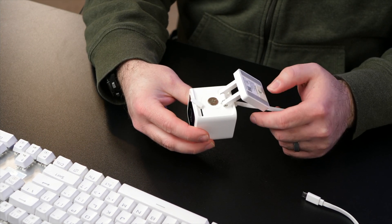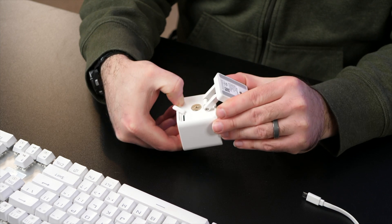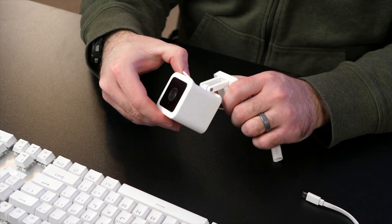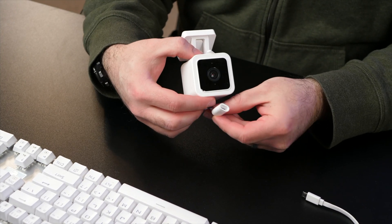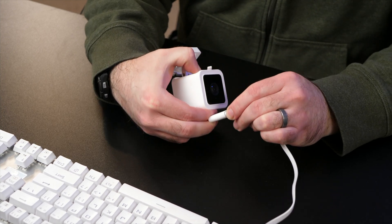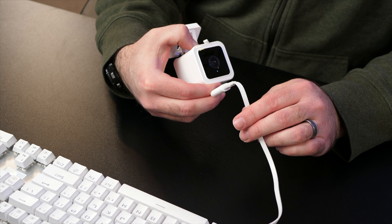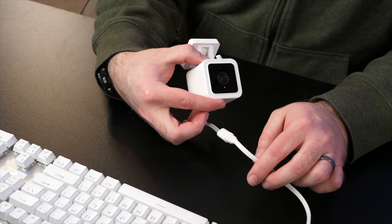We can leave the SD card tab open because we're going to take the SD card out once we're done with this process. Before you plug it back into power, you need to make sure that you hold down the setup button. You need to hold down that setup button while you plug it into power until the LED turns purple. It can be a little bit hard to do both things at once. Holding down — you can see it's red — and there's the purple. We can release the setup button.